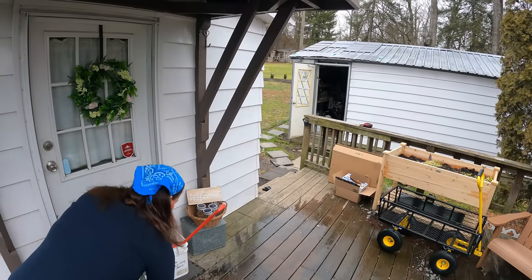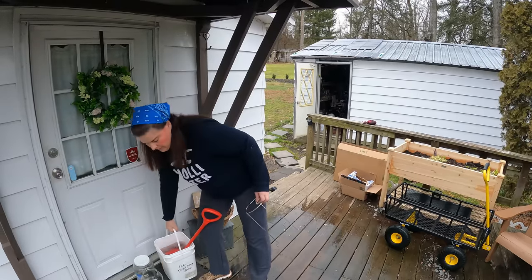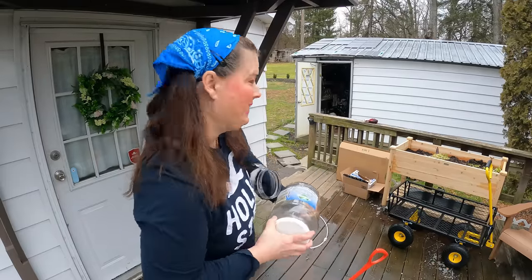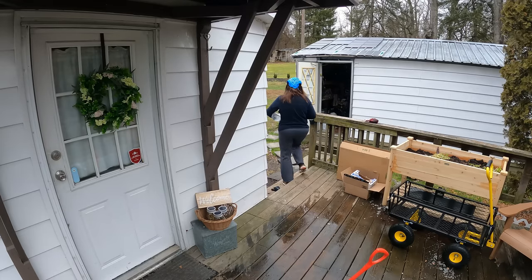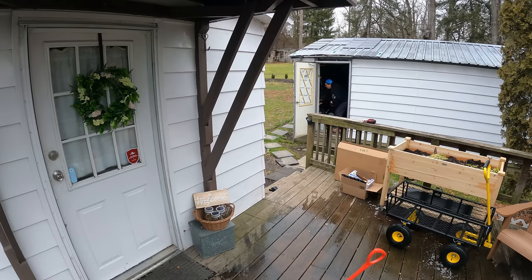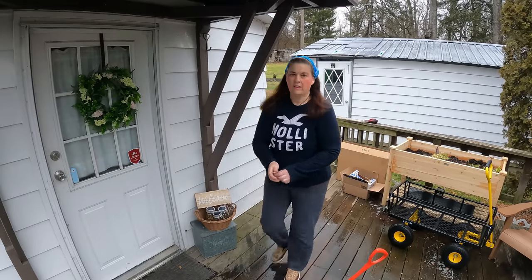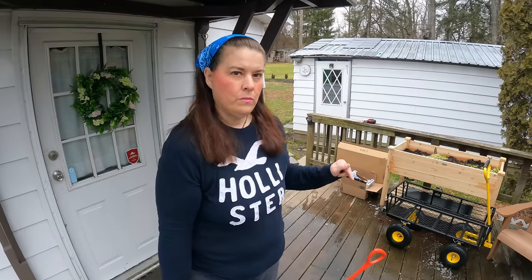But first let me go ahead and clean up because I have a real mess out here. My life consists of many things — it consists of jars, cleaning up, canning, cooking, and some homestead chores mixed in. I'm always using jars and putting jars away. Now I'm going to go ahead and do some laundry. I did do some canning earlier yesterday.